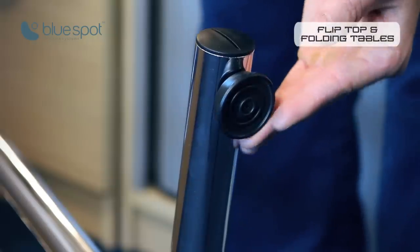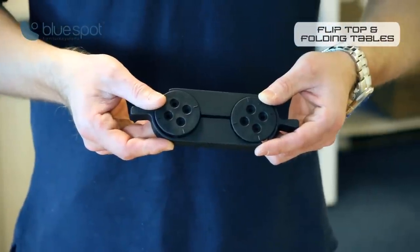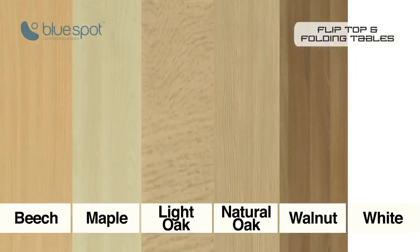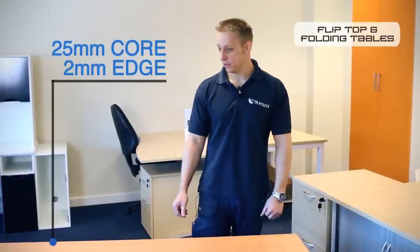The legs are also height adjustable. The tables can also be linked together with the aid of the flipcon connector. All the desktops are available in the usual six colours and are all 25mm MFC with a 2mm PVC edge.